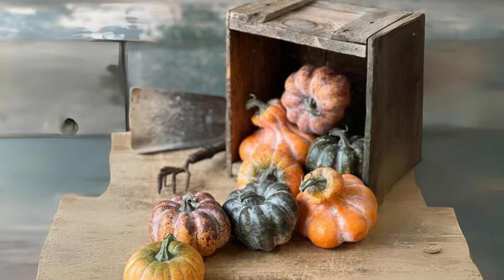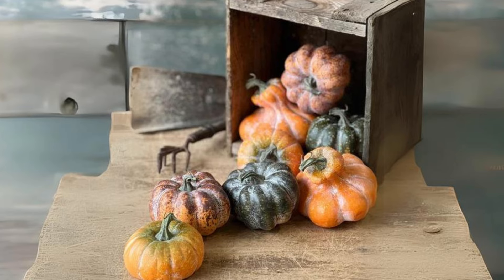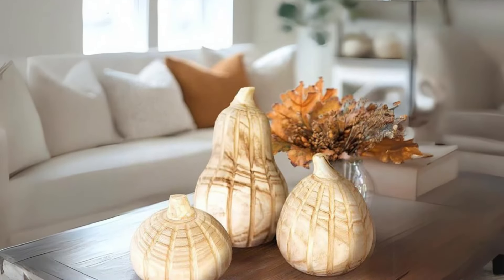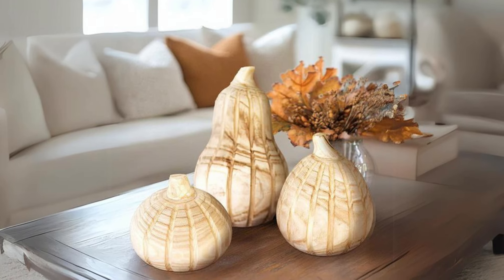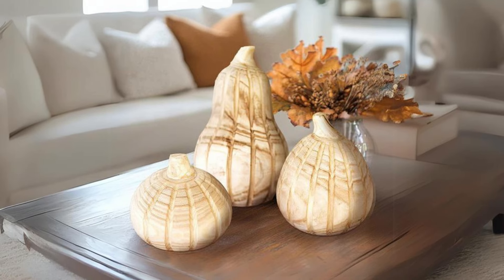Welcome back! In today's video, we'll explore how to bring a rustic farmhouse vibe into your home using wooden and metal pumpkins. These charming, simple decor ideas are perfect for adding warmth to any space during the fall season. Let's dive into some creative ways to style these beautiful pieces.